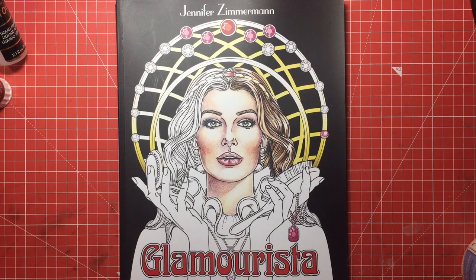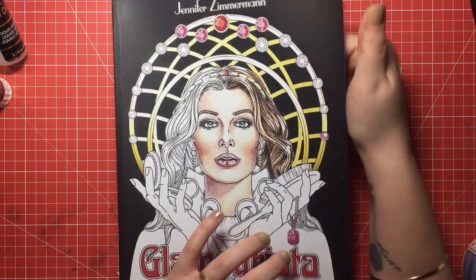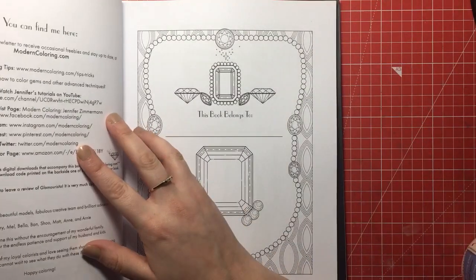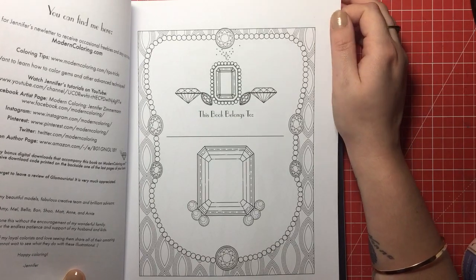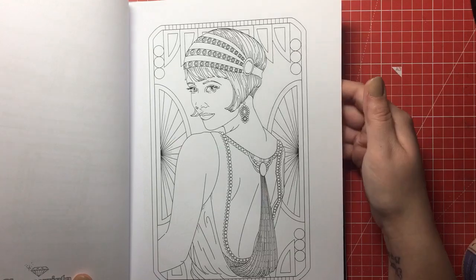Jennifer Zimmerman is from Michigan, or she studied at the University of Michigan, and her background is in painting, illustration and graphic design. She has a website called moderncolouring.com where she gives you free sheets to colour, tips and tricks, and tutorials about how to colour different things and where to start with colouring.